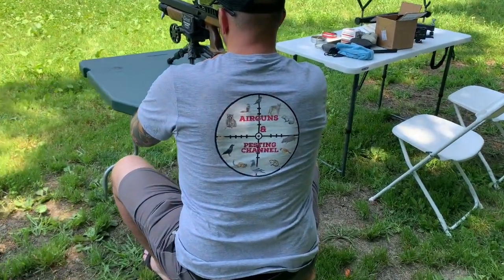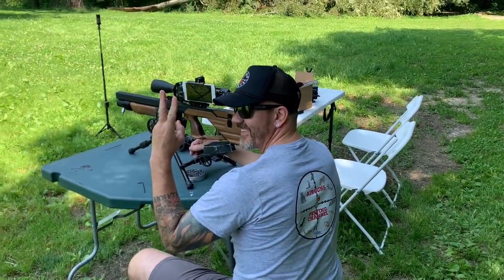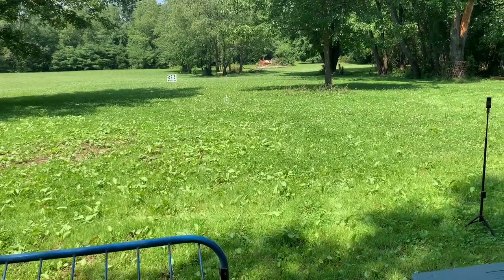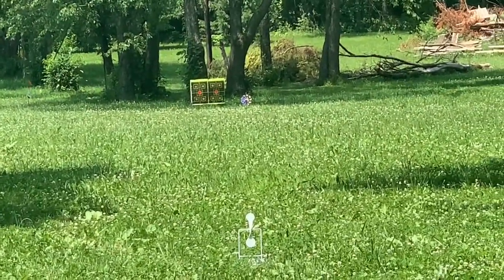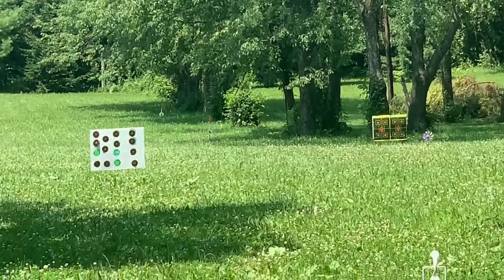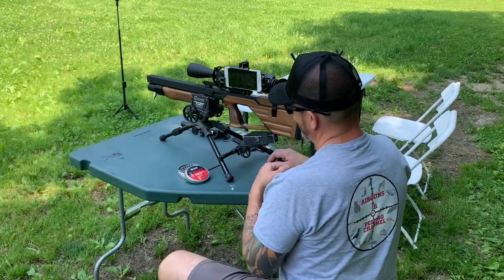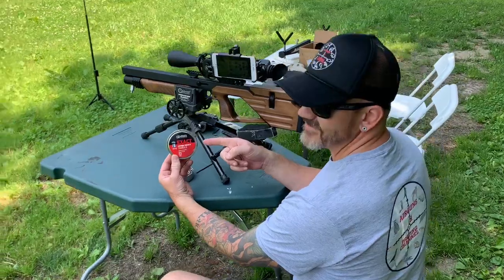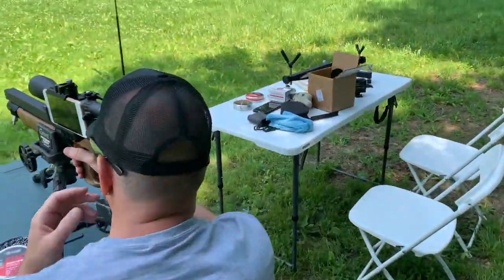Welcome to another episode of Air Guns and Pesting channel. Here we have Cornfields and Crosshairs, and we are out on the range. We got targets set out at 15 yards, 30 yards, 50, 75, and 100. We are shooting the Capybara today, doing some accuracy testing with the Capybara, shooting the JSB Diabolo 18 grain. Let's get it on — gonna zero it in at 30.